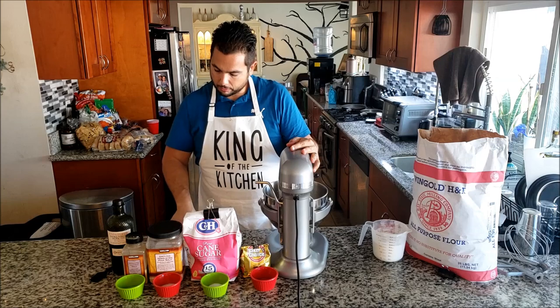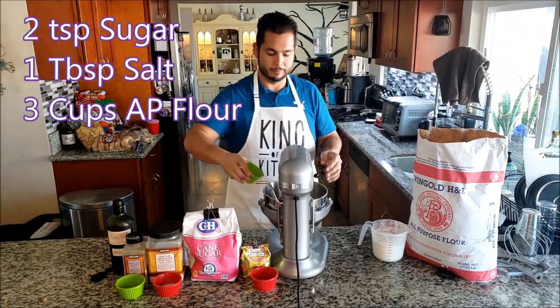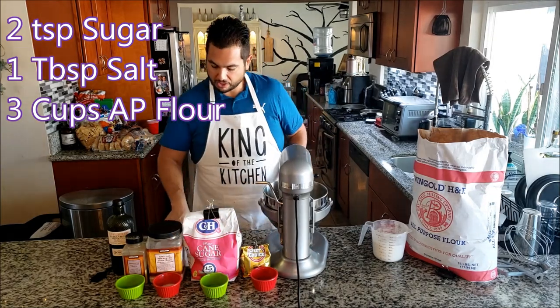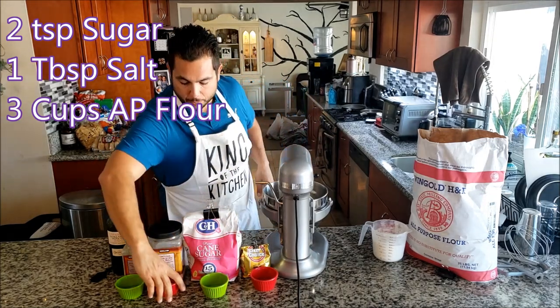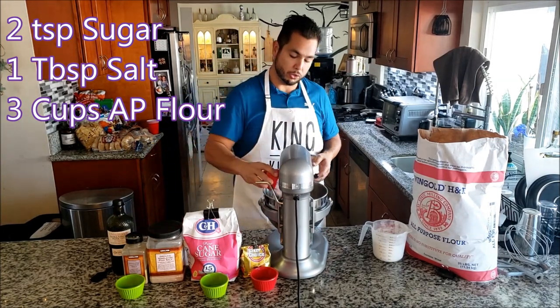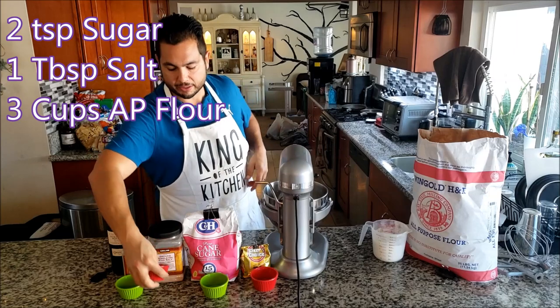The sugar - I have measured two teaspoons. Salt - one tablespoon of salt. We use this fancy rusty salt, but you can use white salt or kosher salt. Doesn't matter because it's going to mix in there.